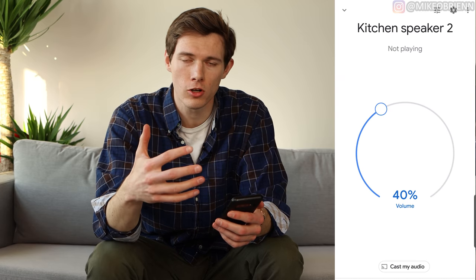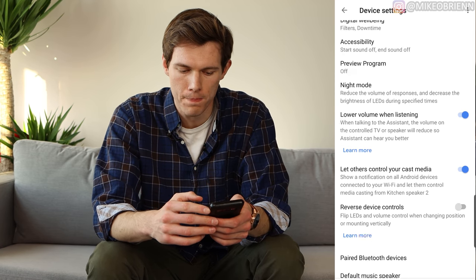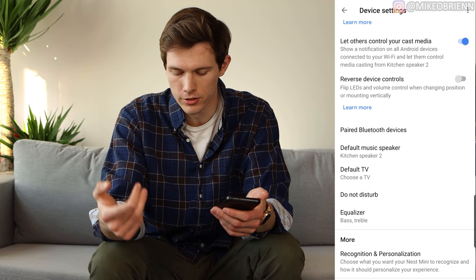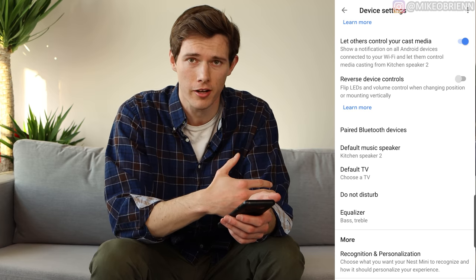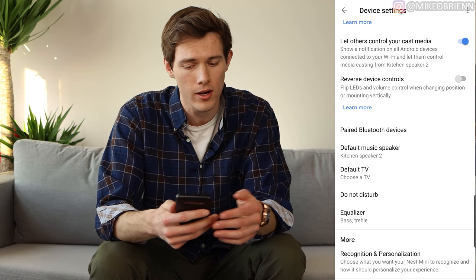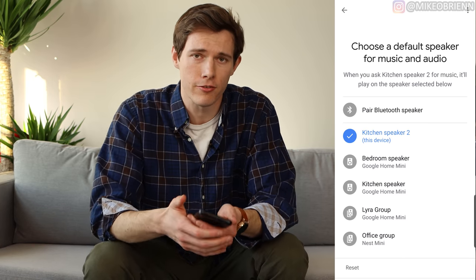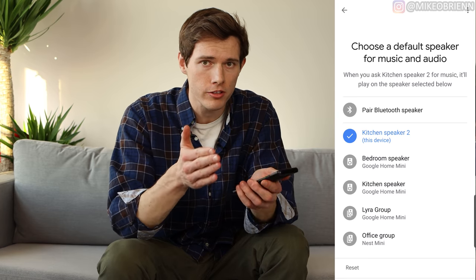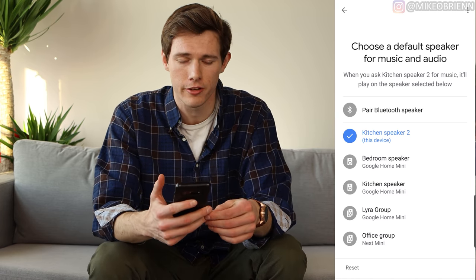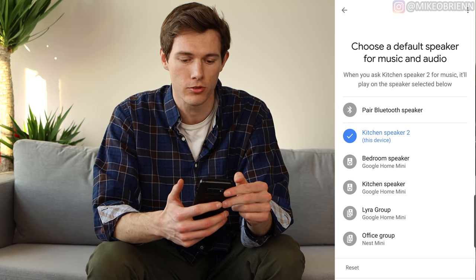In the Google Home app, when you open up your speaker and tap Settings on the top right, you'll see all the settings. Go down to Bluetooth Devices. The first cool thing is pairing as a Bluetooth speaker — you can easily pair it from your laptop or phone and play whatever audio through it as a Bluetooth speaker, great for videos or anything like that. Then under Default Music Speaker, you can pair a bigger Bluetooth speaker that is not a smart speaker and use it as the output for the Google Nest Mini.